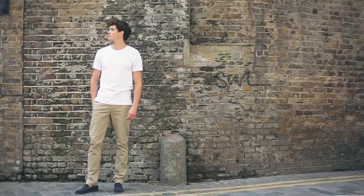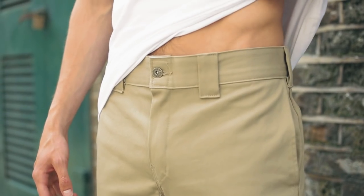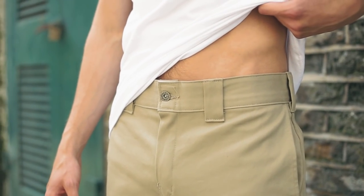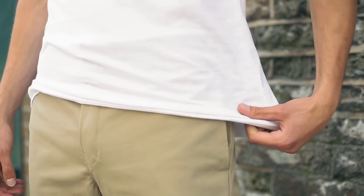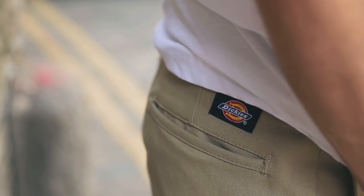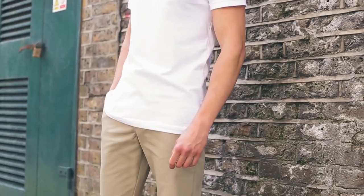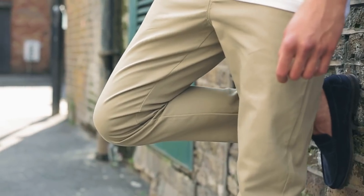There are a few varieties of chino fits, but the standard rules apply to them all. Like with all trousers, you want the waist to fit perfectly so you don't have to wear a belt. Your chinos shouldn't be too tight across the back or too loose that they sag. You should be able to pinch a minimum of one inch of fabric between the chinos and your thighs.